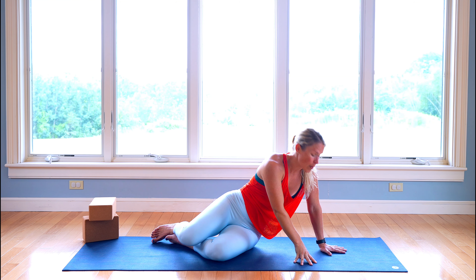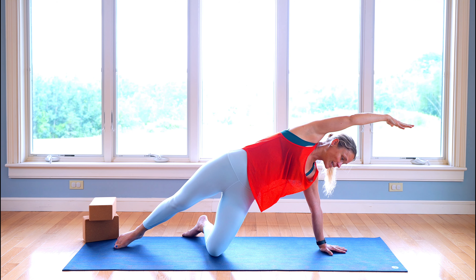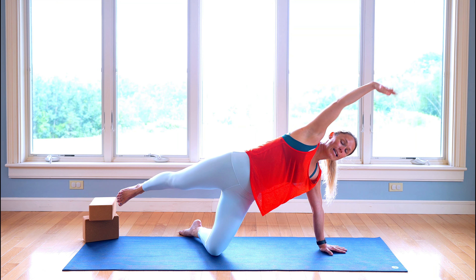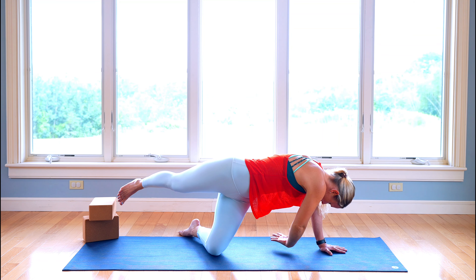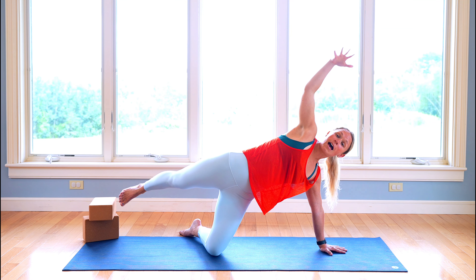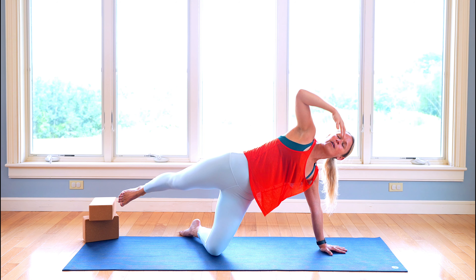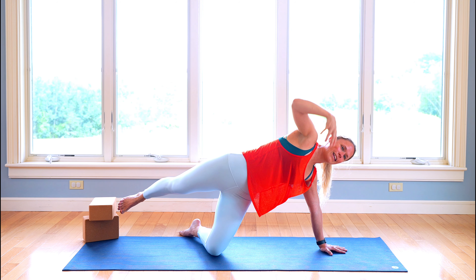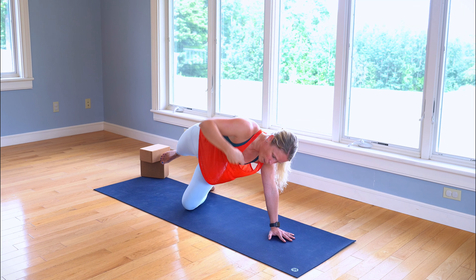Now we're going to prop ourselves — come all the way up onto that left hand. Lift those hips, come up, take your right arm and leg and extend out. The right leg can stay down or you could also lift it up. We're going to be moving our upper body, taking that right hand super slow, sweep it underneath, and you're reaching back towards your left heel. Pull yourself, come back up. Exhale, reach underneath. Inhale, pull yourself, come back up. One more time, reach underneath, then pull yourself, come back up.